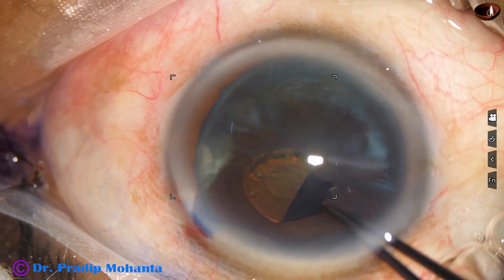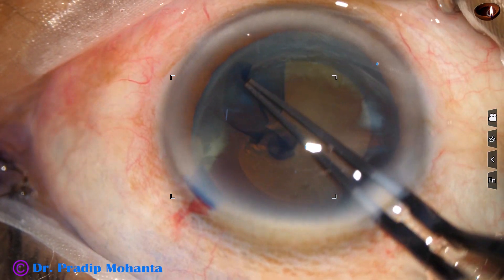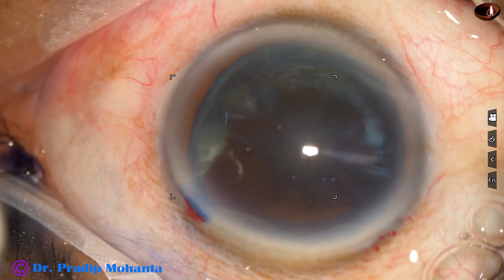And this is how we do capsulorhexis with hydrata forceps in real speed. Now we will see this in slow motion.